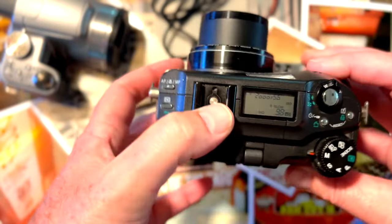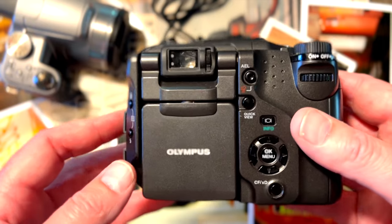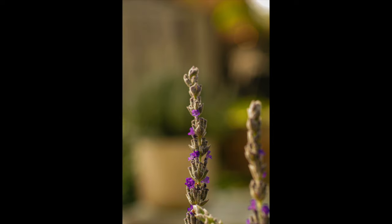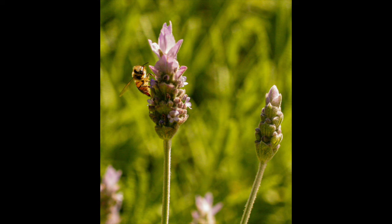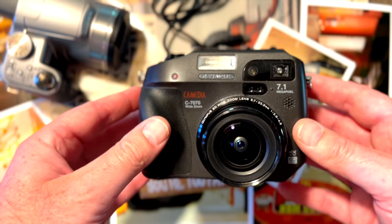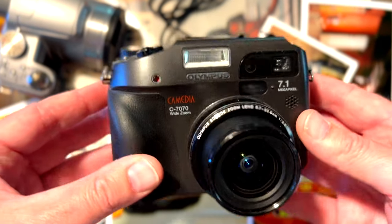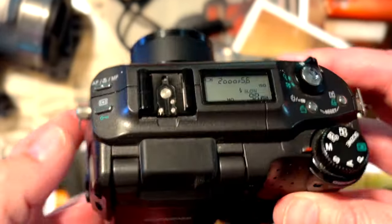The 7.1 megapixel CCD sensor is more than enough for a digital camera. Shutter speed goes up to 1/4000th of a second, so you can freeze the frame and get beautiful images of your family. All in all, is it a good pocket camera in 2024? Absolutely yes. If you're looking for a digital camera you can take anywhere, look no further.